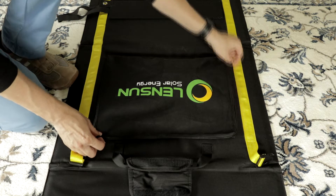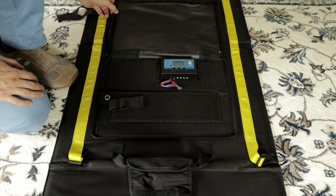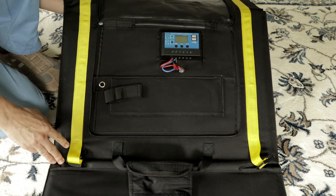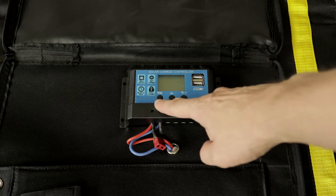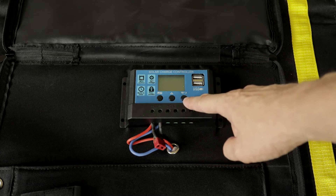It's not the only folding solar panel on the market, but what's pretty special about this one is it has a built-in charge controller, so really the only other thing you need is something to power and some sun. It has two USB ports to keep your devices topped up, and the main output is a 12 volt supply, so you can charge car batteries or run it into a separate inverter and get mains AC power.